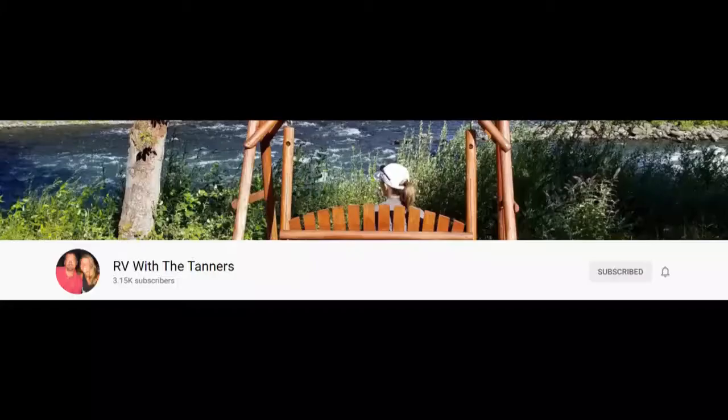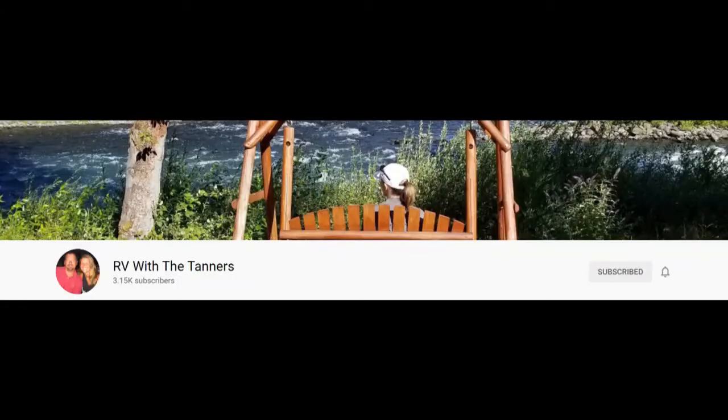If you have any questions, please put them down below and I'll get back to you as soon as possible. Thanks for watching! If you haven't done so yet, please remember to hit the subscribe button and the little bell so it reminds you when we post new videos.